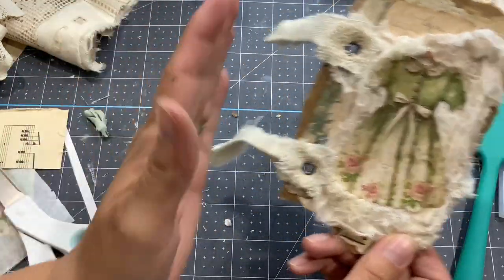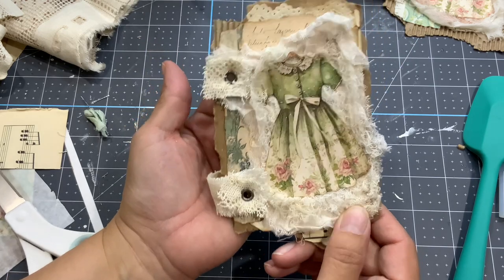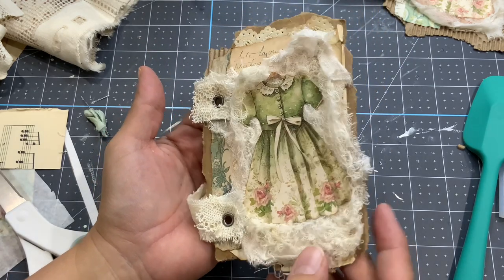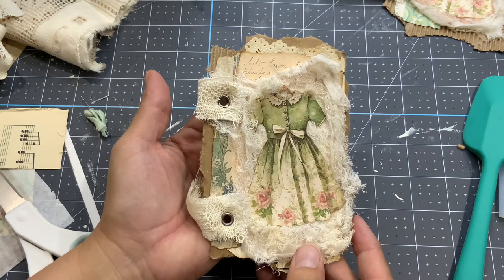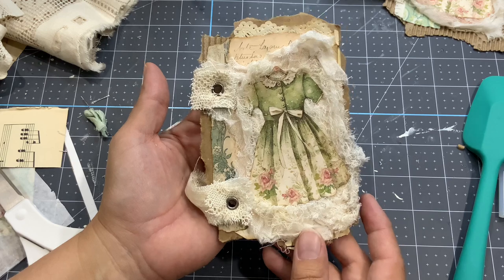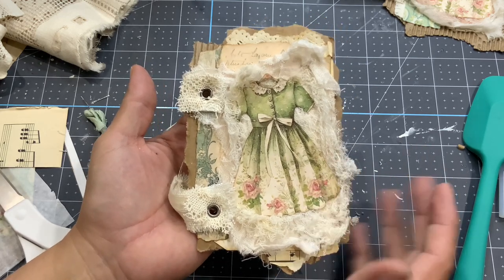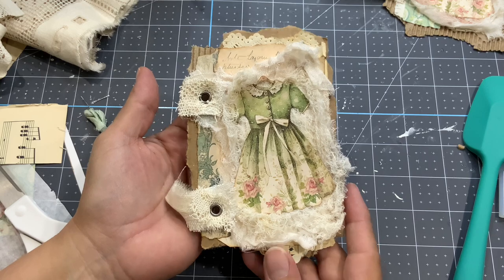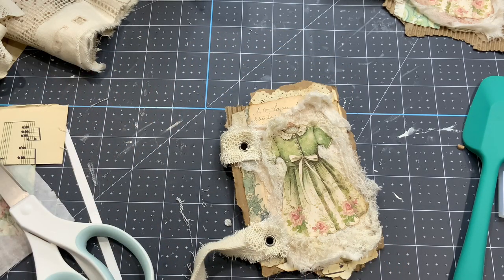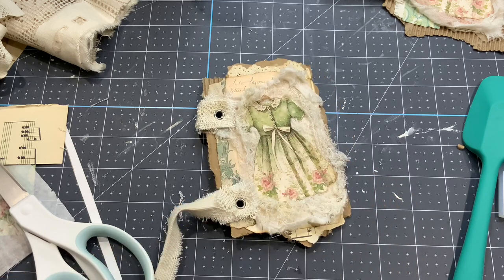So here we go - we have kind of a cover, part of the cover that we'll be able to flip like that. See you in the next video for a junk journal cover using this little deco that we just did. Thanks for watching. Have a great week!